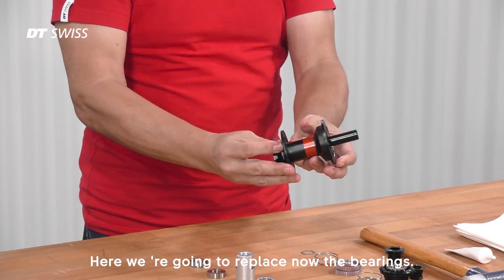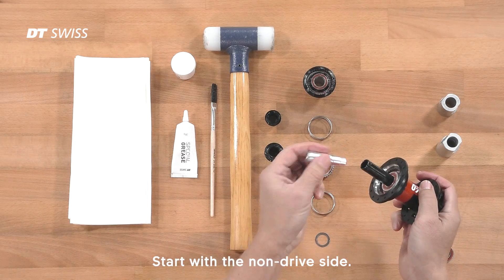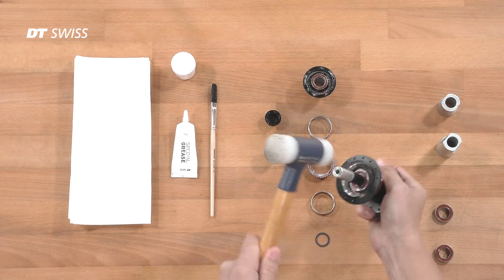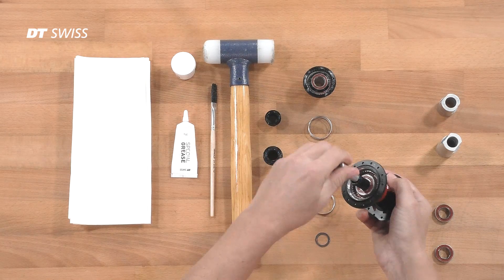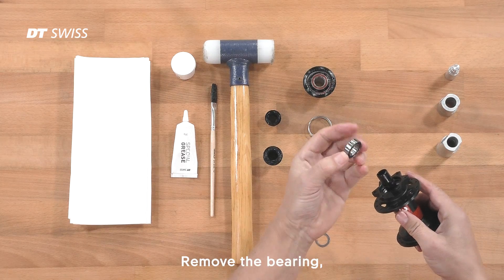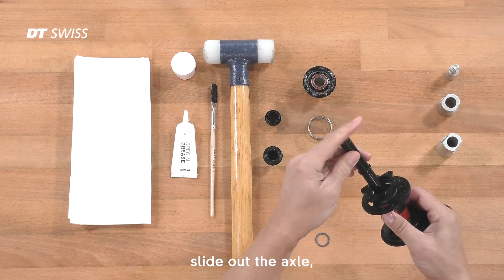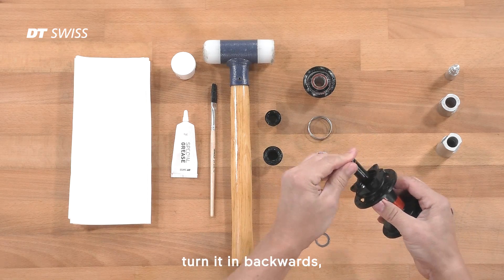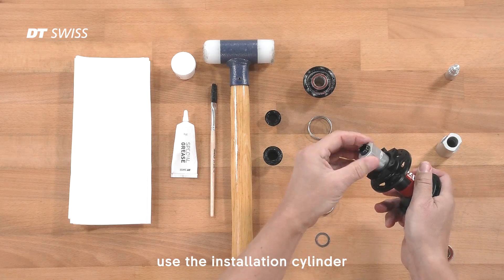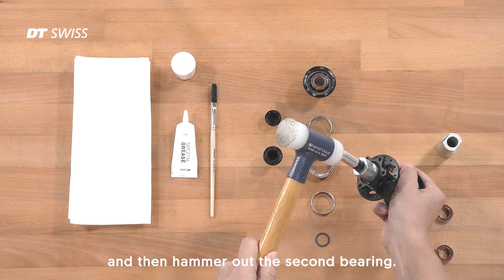Here we're going to replace the bearings. Start with the non-drive side. Remove the bearing, slide out the axle, and turn it in backwards. Use the installation cylinder to guide the axle and then hammer out the second bearing.